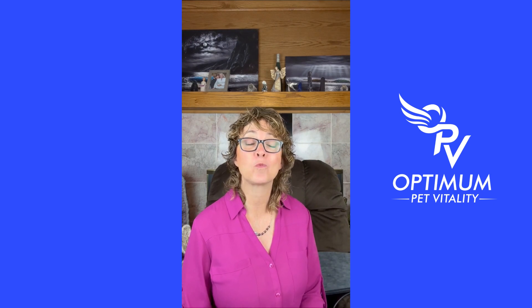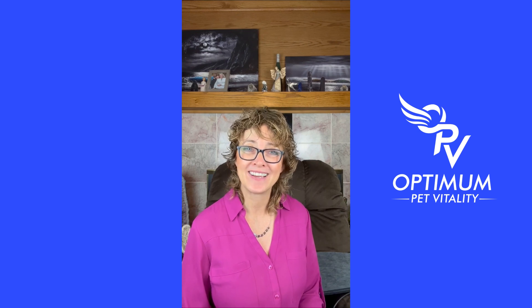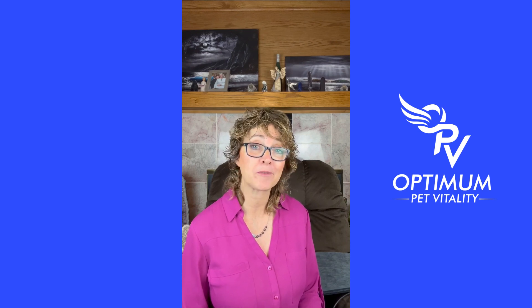PEMF is wonderful for treating arthritis. I'm Dr. Lori McCauley from Optimum Pet Vitality — I hope you learned something and we'll see you in another episode.